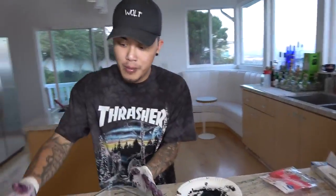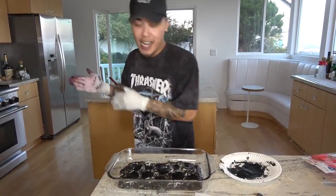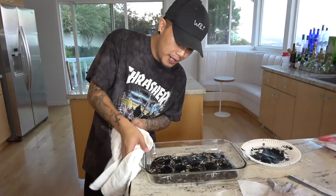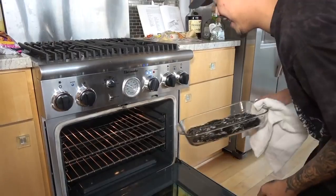Alright guys, so we're pretty much done. The whole pizza is ready to go. All we gotta do now is put this black turd in the oven, let it cook, and we'll see how it turns out. Let's throw this thing into the oven. Nice and hot.